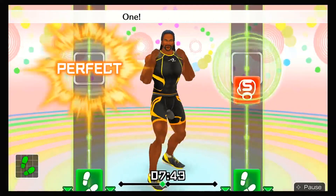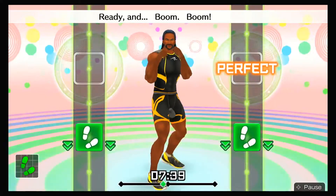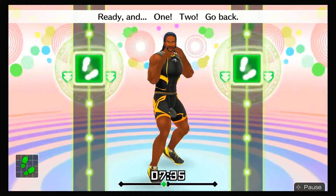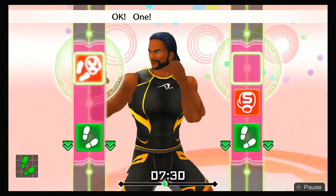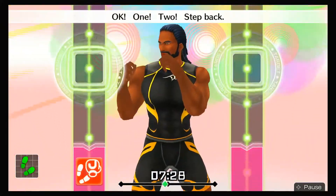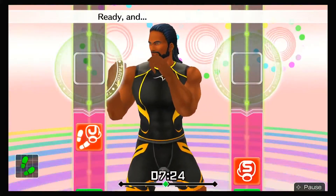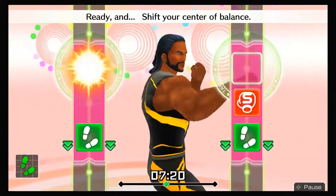Now, step in jab, step in jab — one, two, one, two. Step back. Ready and back. Ready and one, two, go back. Now punch and return — one, two, step back! Ready and boom, boom, boom, back. Ready and one, two, go back. Ready and shift your center of balance.